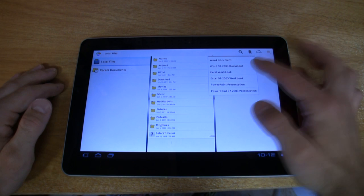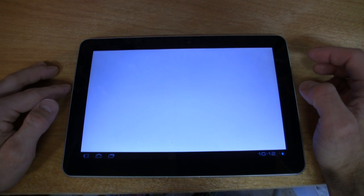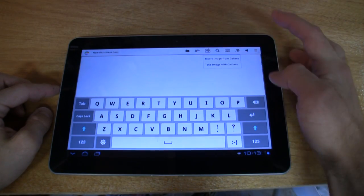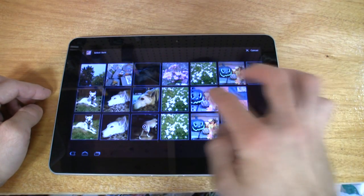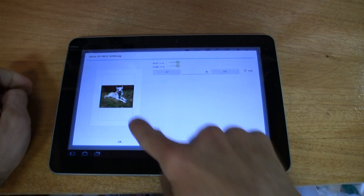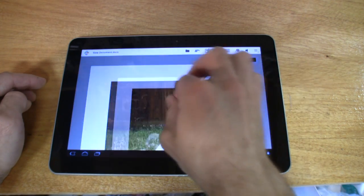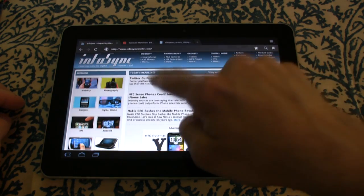Here's QuickOffice — this is excellent because you can create or work on Word, Excel, or PowerPoint files. Let's open up an Excel file here. We also get a rich text editor with the ability to insert images from our gallery. Here's the gallery — not too shabby. We want to insert a picture into our piece, so we select the size and there it is.